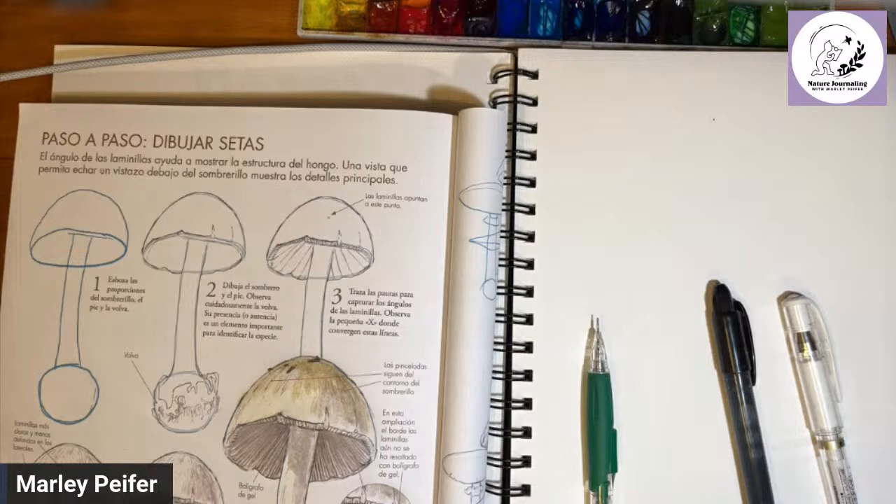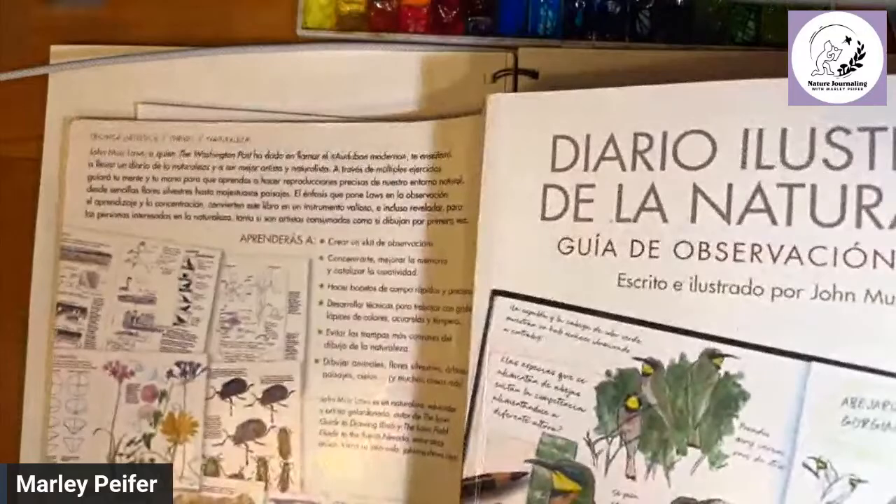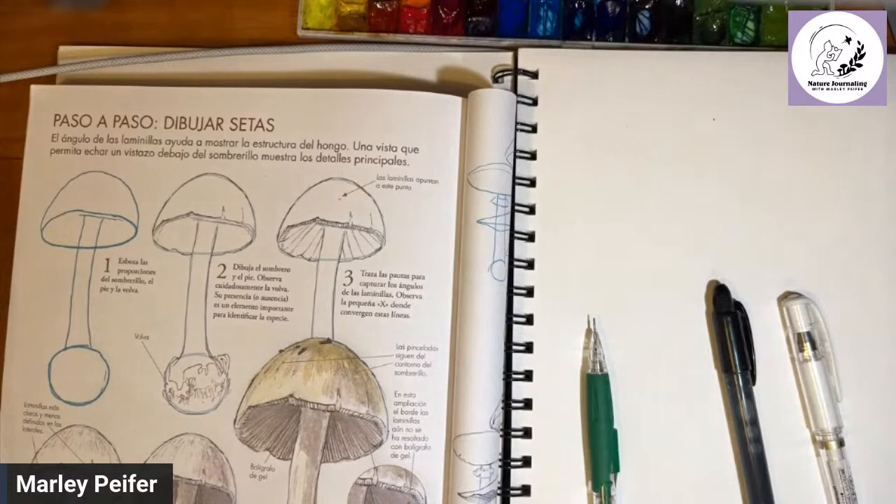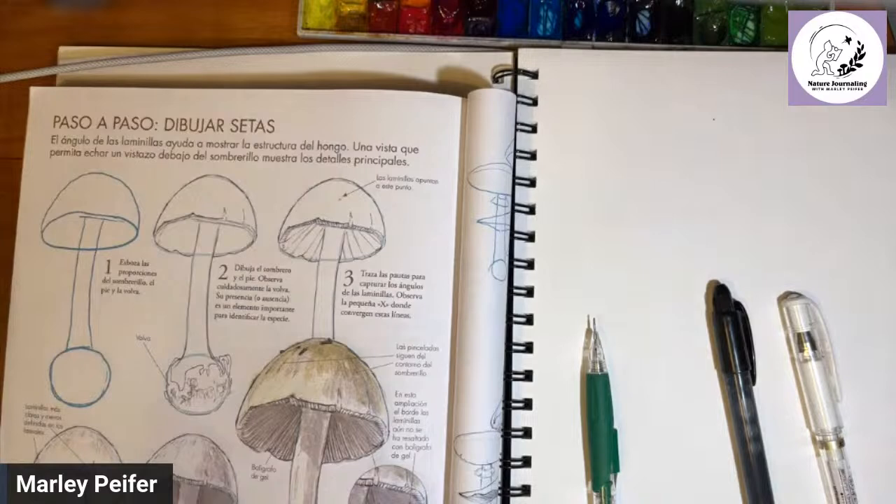Yes, Uvea noticed — it is the Spanish edition! I think there are about 10 copies of this book in the Galapagos that I brought down last year with the help of the Wild Wonder Foundation, which donated them. They've been distributed to a couple of different schools and libraries. I was waiting to see if anybody would notice the book was in Spanish.